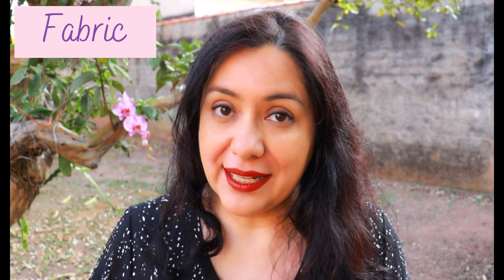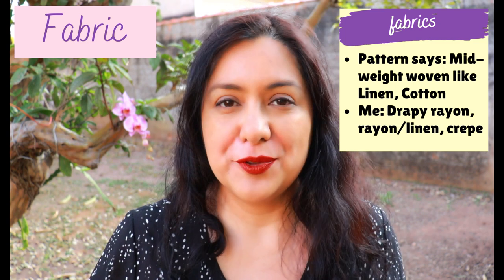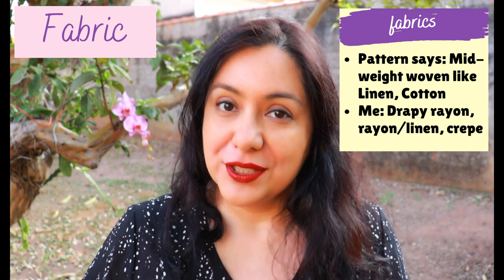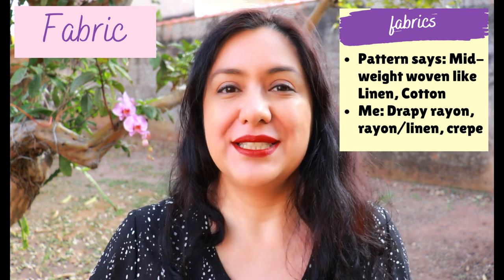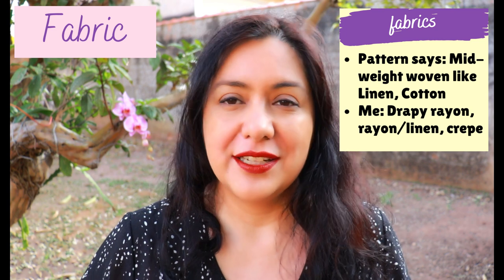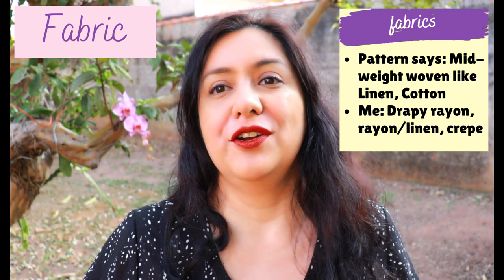In the pattern you'll find fabric recommendations — the product photos clearly show it's made in linen, and they recommend mid-weight wovens like linen and cotton. However, 100% linen or cotton does not drape. This dress is quite loose and boxy, and for the maxi style it has a cocoon-type shape. A structured fabric like linen is just going to make everything poof out at the bottom with a lot of volume.